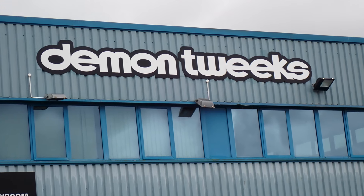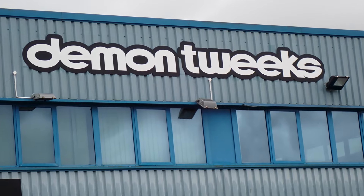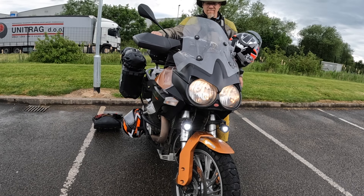In the last episode, we limped our ailing Motoguzzi to the Demon Tweaks parking lot, where we tried to figure out what the problem was.